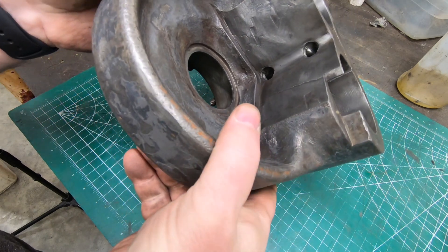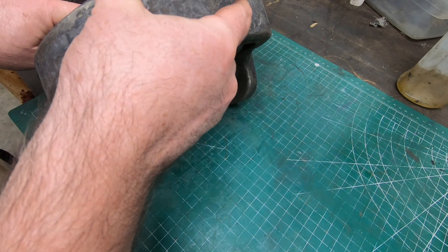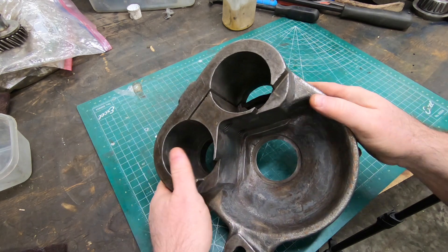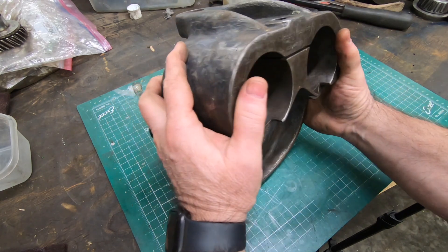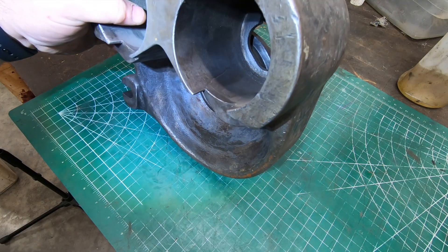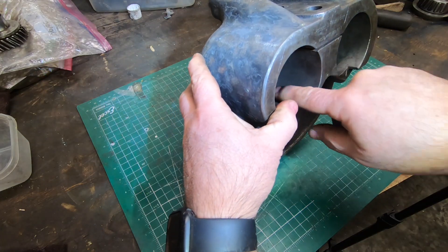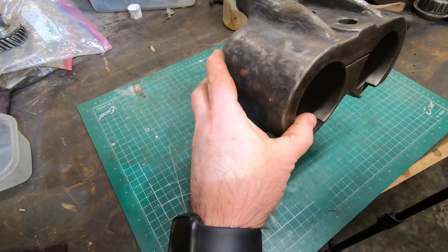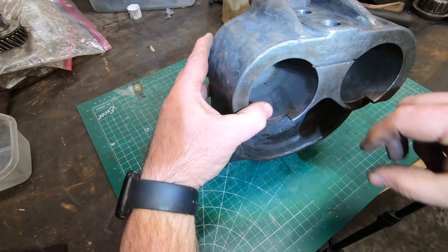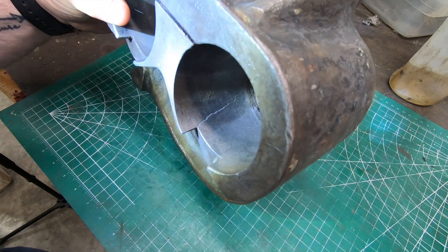This part of the casting is what helps compress and clamp the swivel support bracket onto the overarms. As you tighten the nuts on the top of this thing it flexes and compresses onto the overarms. It might be hard to see but the cracks go all the way through the wall of the bore.